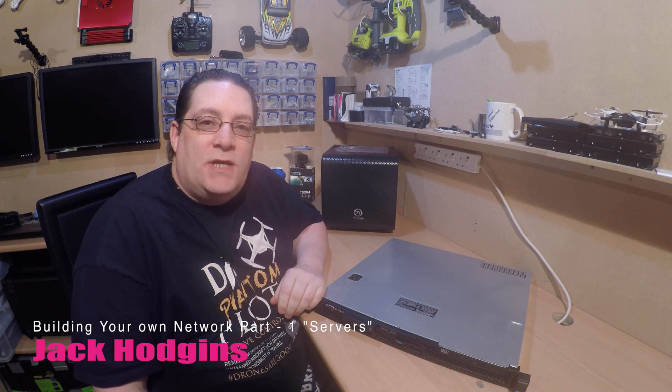Hi, my name is Jack Hodgins, welcome back to my channel. I'm talking about building your own network. I had an email from one of my viewers that said I've got to build a network for like 15 plus users across two buildings. What's the best to use or how do I go about doing this? Quite straightforward.